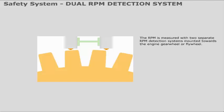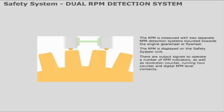The RPM is measured with two separate RPM detection systems, mounted towards the engine gear wheel or flywheel. The RPM is displayed on the safety system unit. There are output signals to operate a number of RPM indicators, as well as a revolution counter, running hour counter, and digital RPM level contacts.